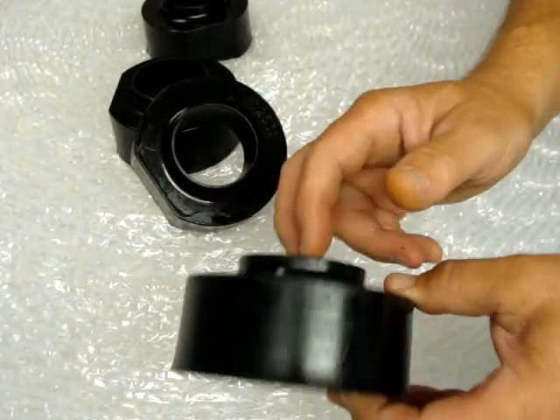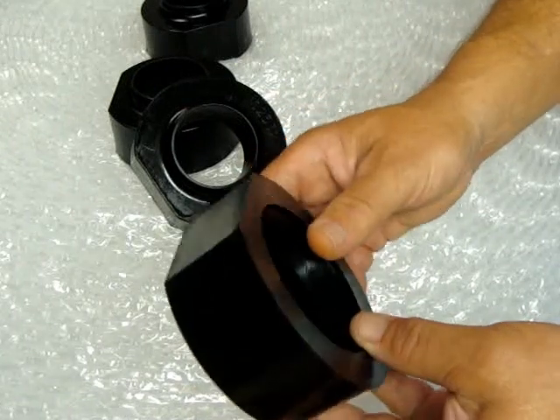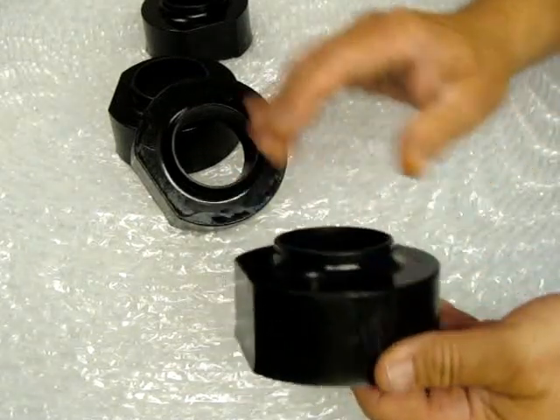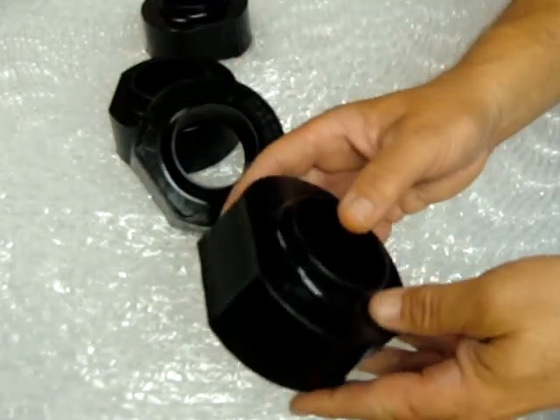Welcome to our store. What we're offering here is our Comfort Ride Suspension Coil Spring Spacer Kit for the Jeep TJ from 1997 to 2006. Our kit includes four spacers for the front and rear — two for front, two for rear.